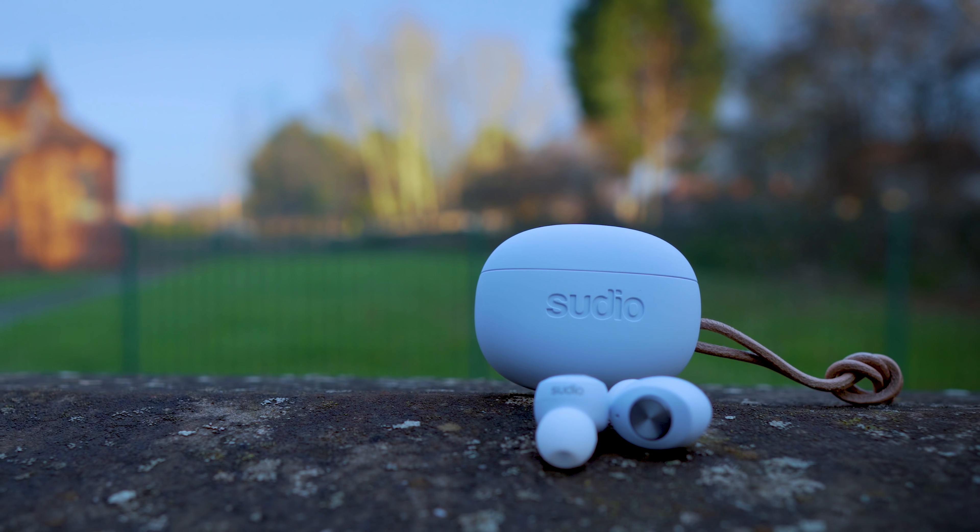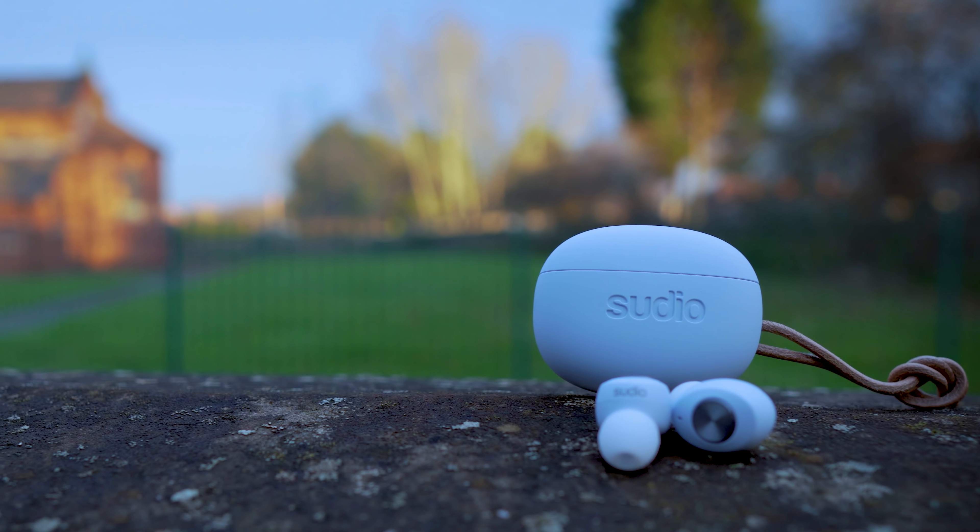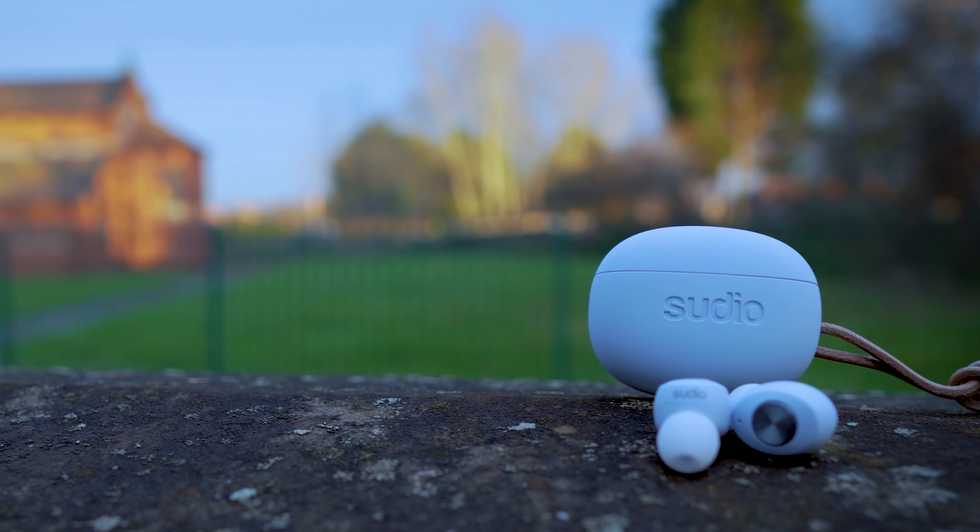Overall they are really nice earbuds and the price is okay in my opinion — could be better. So guys, overall, if you want a good pair of earbuds that looks very good and sounds pretty well, you can definitely choose the Studio 12.